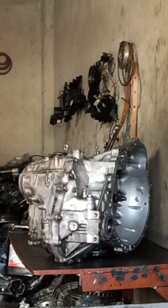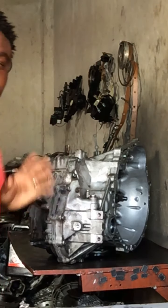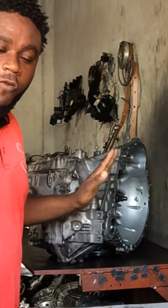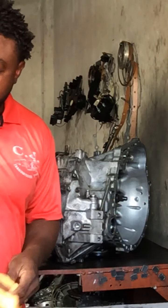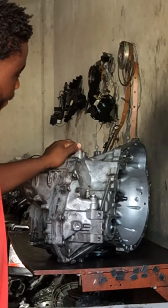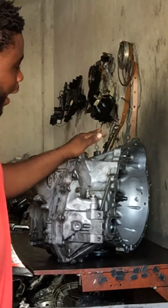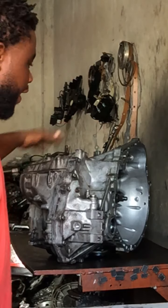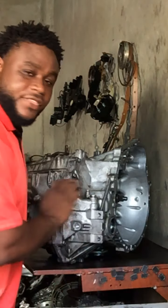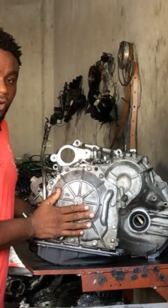So this morning I have a U250 transmission on the table. Really what took place with this transmission — we have a problem in reverse, a delay in reverse. I suspect that the end cover of the transmission has a problem down there.